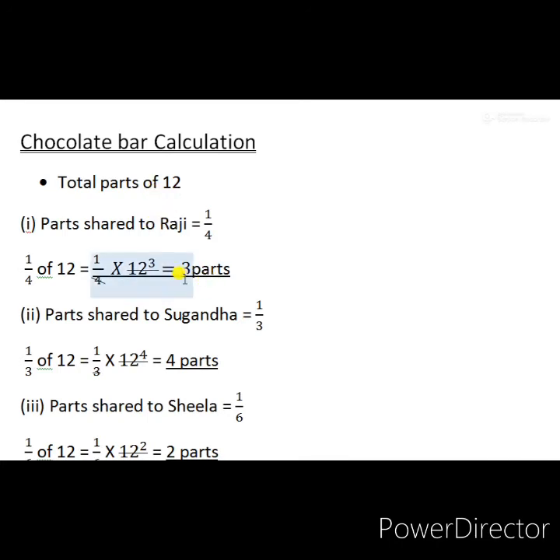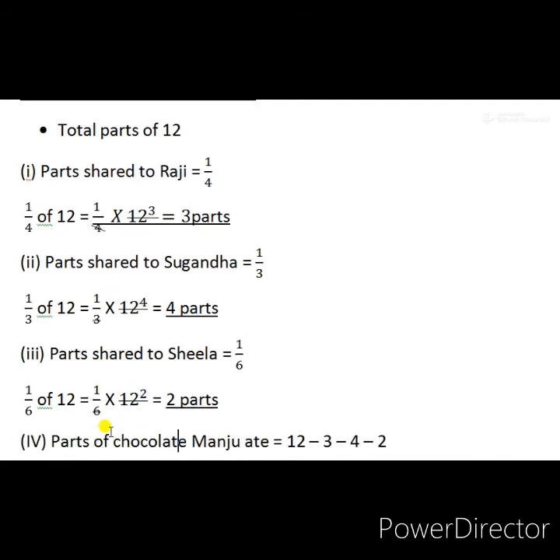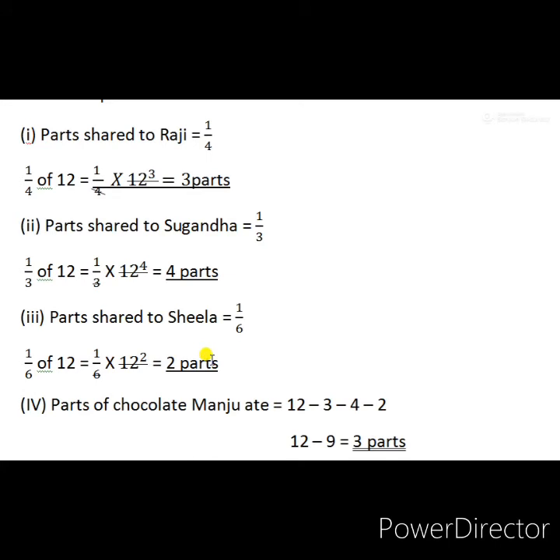Parts shared to Sugantha is one third of the total 12 parts. One third of 12 equals 1 upon 3 into 12. Four threes are twelve, so Sugantha got 4 parts out of 12. Sheila got one sixth of the total parts. One sixth of 12 equals 1 by 6 into 12. Two sixes are twelve, so Sheila got 2 parts out of 12.